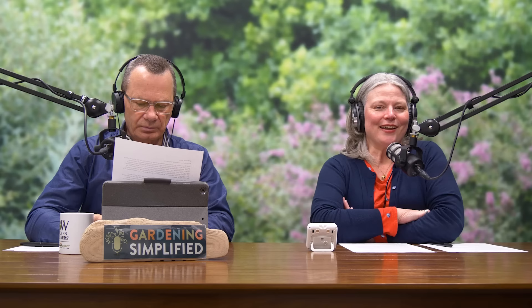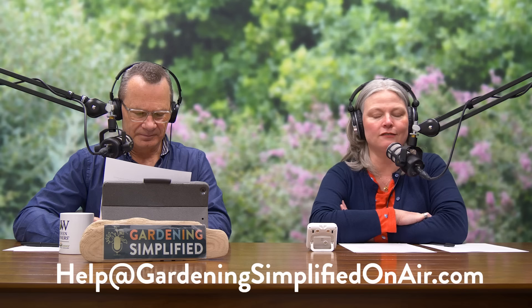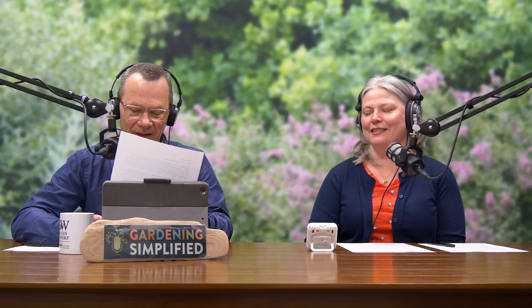Welcome back to the Gardening Simplified Show. It's time to open up the garden mailbag. You can reach us at Help at GardeningSimplifiedOnAir.com, or go to GardeningSimplifiedOnAir.com and click the contact form. You can also go to ProvenWinners.com — there's a feedback section where one of our horticulturists will get back to you, usually within the next business day.